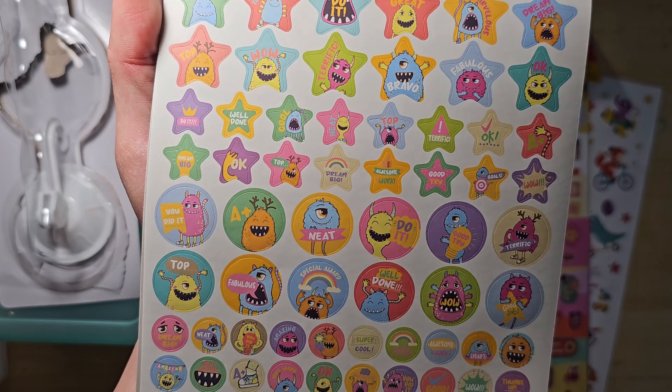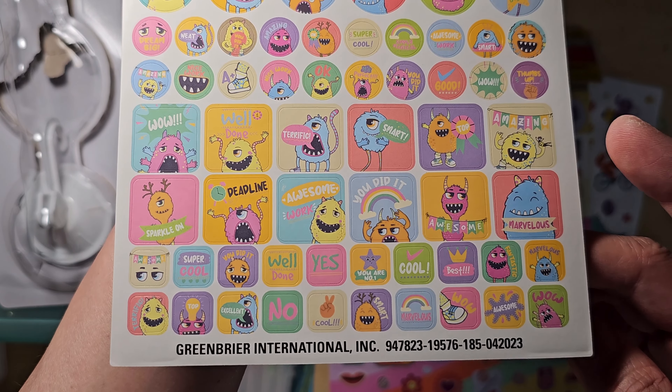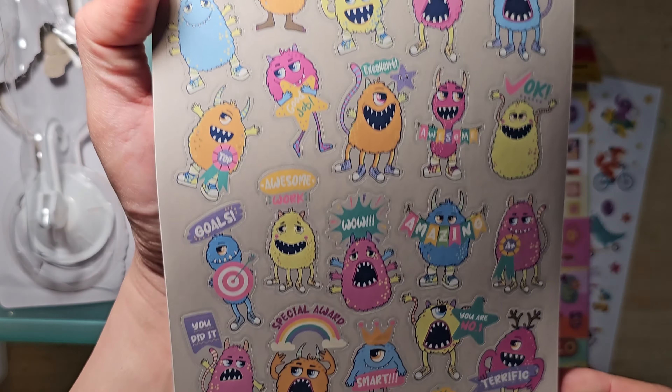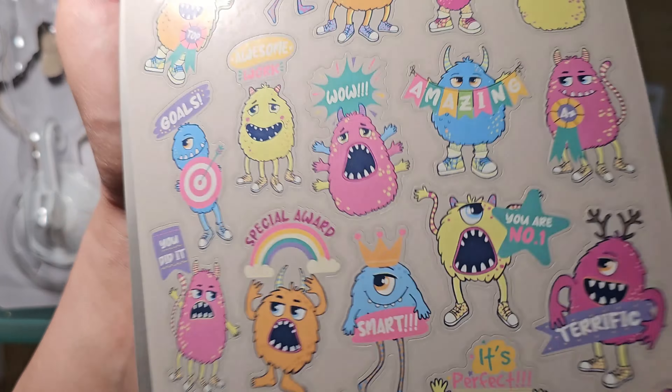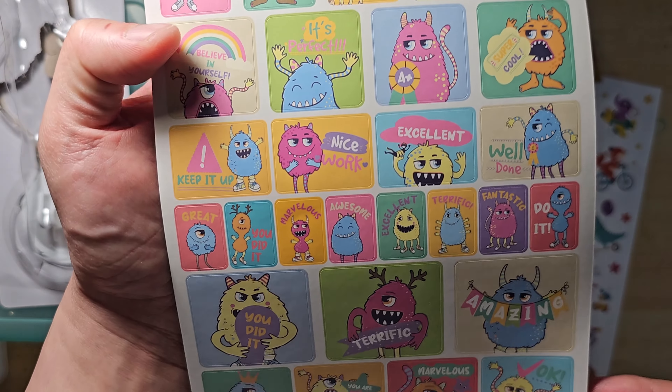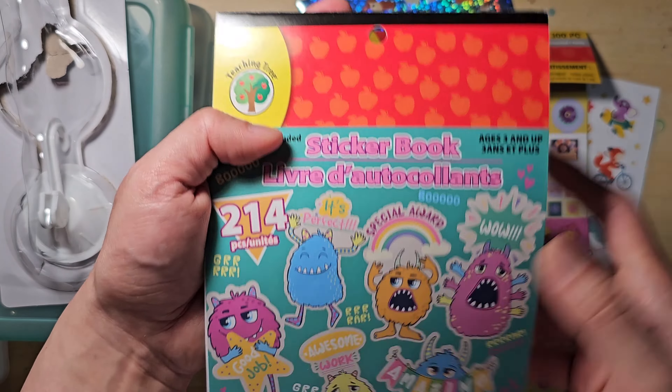I started to understand why people love shopping at Dollar Tree. They have a little something for everyone and you can often find some great value items. Seriously, I can't stop looking at these cute stickers. I really want to buy extra packs, but I think that's my hoarder tendency talking. I promise I won't clear them off the shelf.